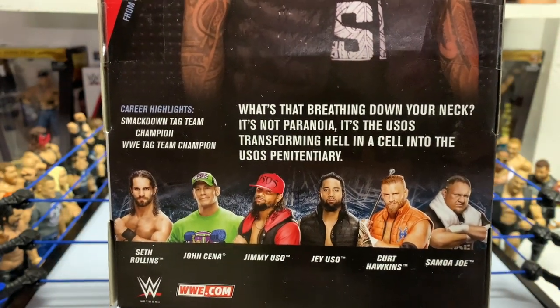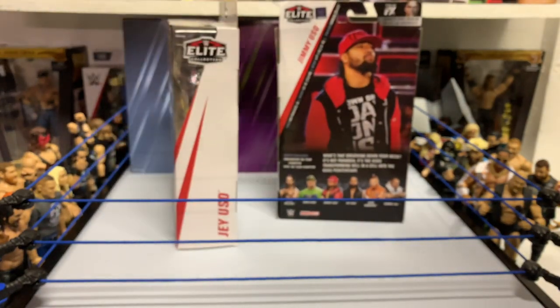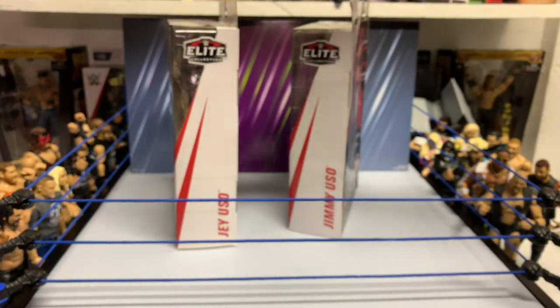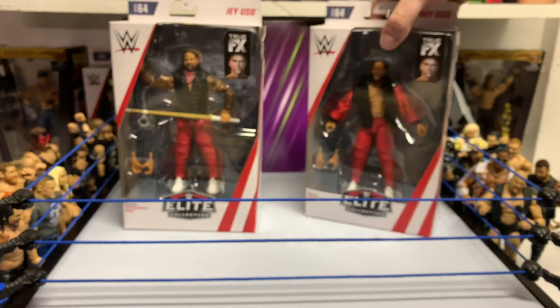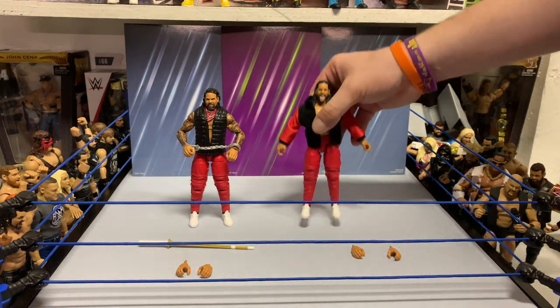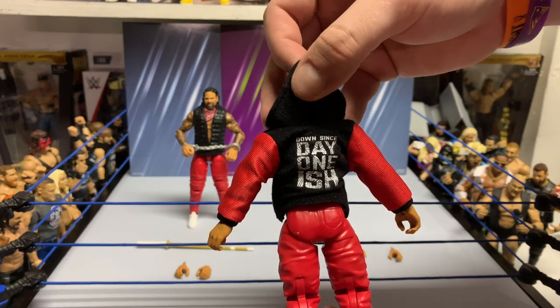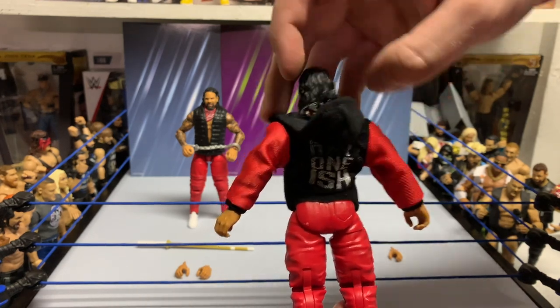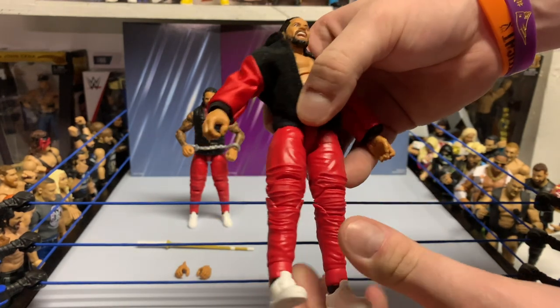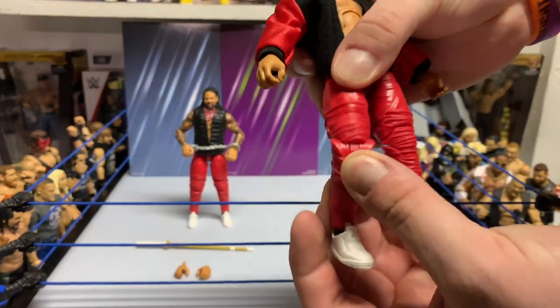Same with Jay — name on the back. Let me crack these guys open. All right, these guys are all out of the package. Let's go over to Jimmy. I didn't realize this in the package, but Jimmy actually has 'Day One-ish' on the back of the jacket. Solid touch on that. The pant design too is pretty gnarly honestly.